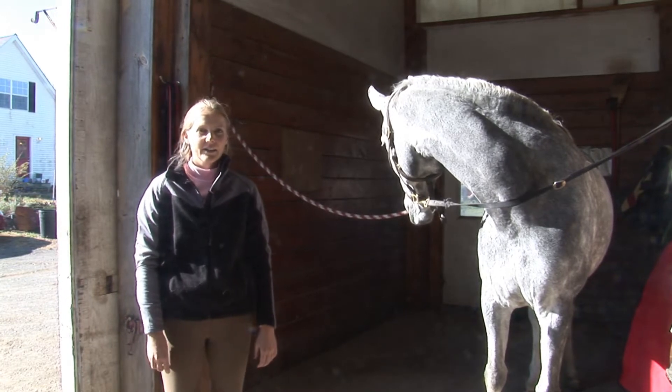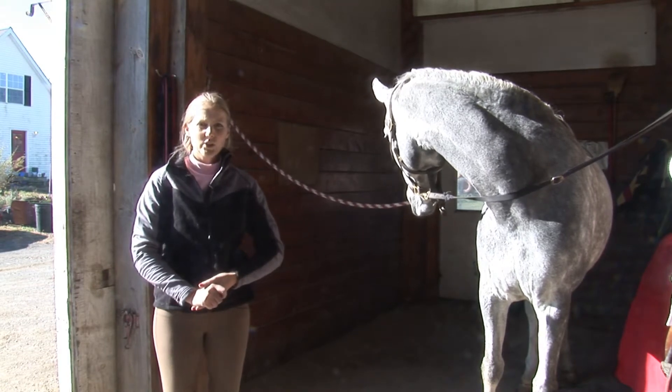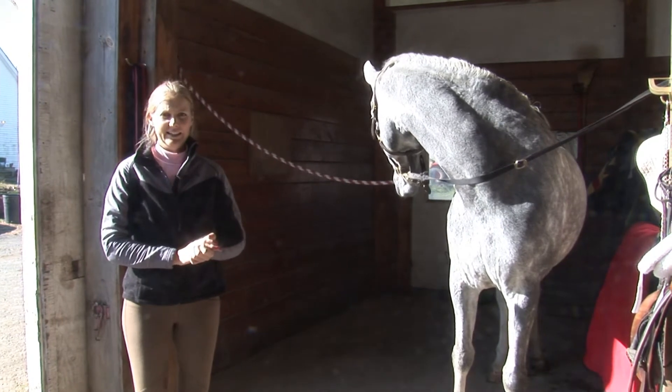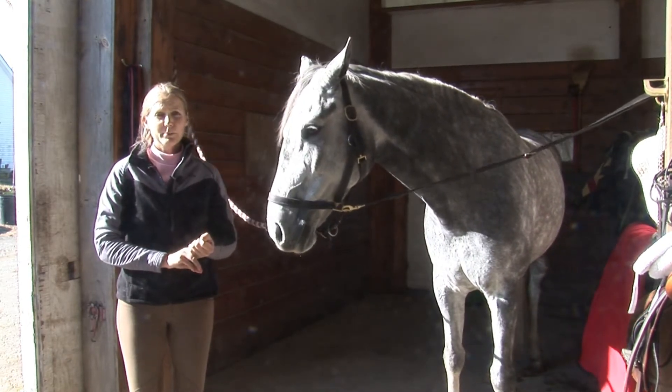To compete in hunter hack, you first want to make sure that your horse is well groomed. In any hunter class, the horse is really being looked at, and so they should be shining clean. They should be clipped, their mane should be pulled, and in most cases, they should be braided.